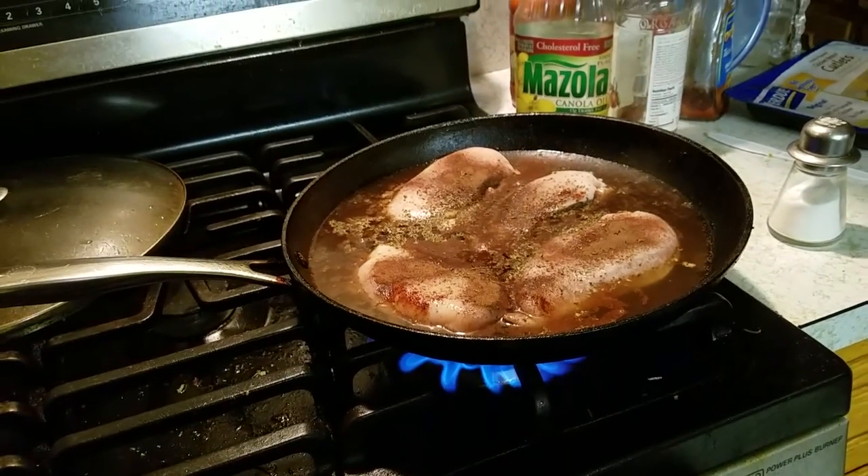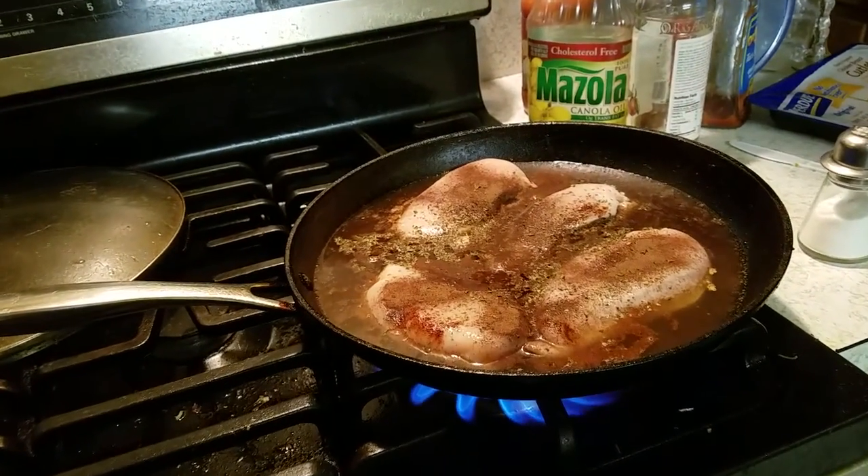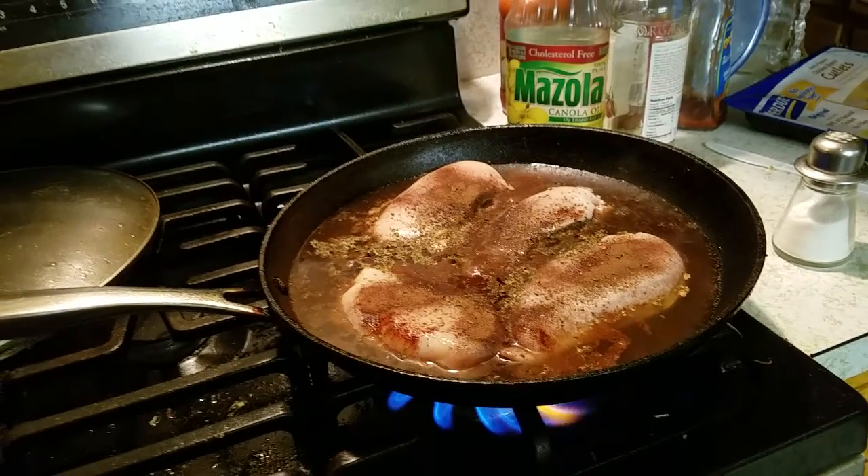Let's see how this might go. I'm waiting for it to boil. I'll cover it up. 15 minutes will pass and then we'll see what we'll see.